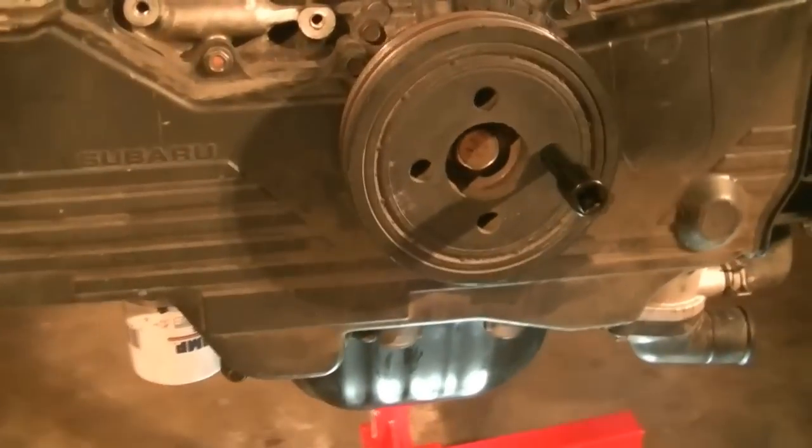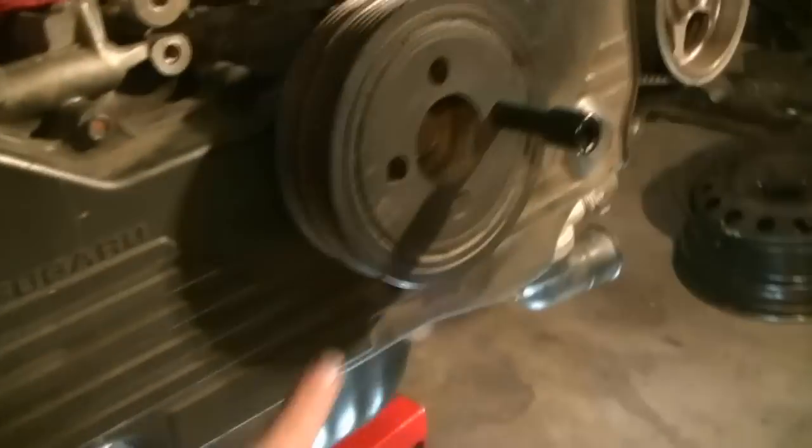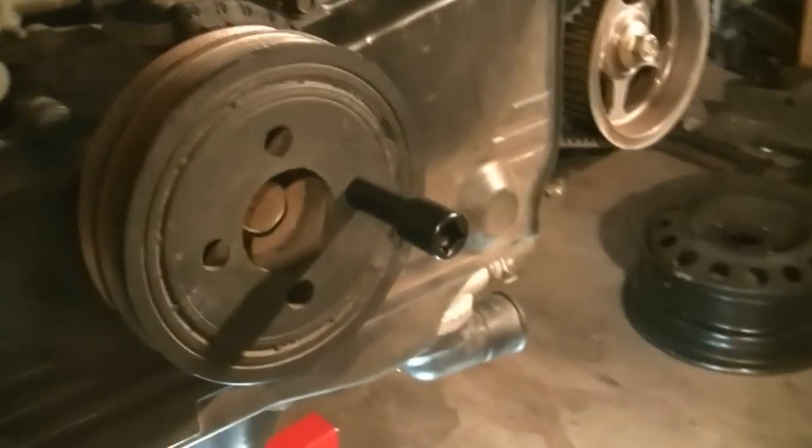If you have a manual transmission, you can remove it a different way — go to the back of the engine block. There's going to be an access point. I haven't done this, I just basically researched this online. Basically, you get access to the flywheel through there, then you stick a strong screwdriver or something from your chisel and punch set — something super strong — that grabs the teeth of the flywheel, and then you get a 22mm on here and twist that off. That's only if you have a manual transmission.